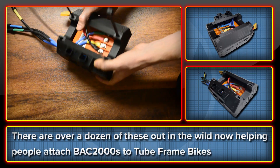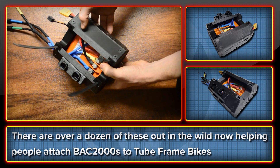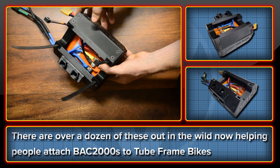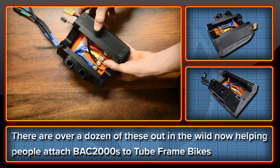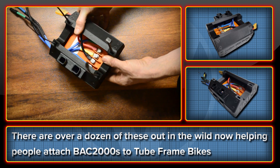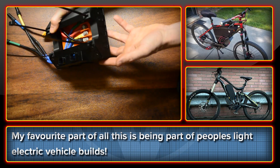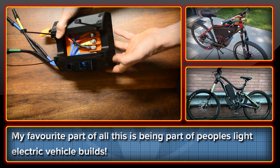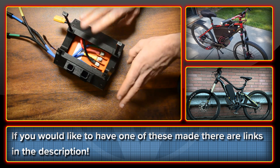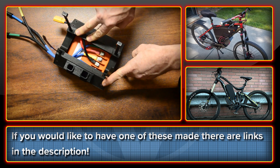It's pretty much enclosing as much of the BAC2000 as is really possible without adding too much extra bulk. I've made about a dozen of these now and they're being used all over the world to let people mount their BAC2000s onto tube frame bike kits. My favourite part is that I get to personalise these mounts and be a part of people's light electric vehicle build. If you're interested in me making one of these for you, there are links in the description for more information.